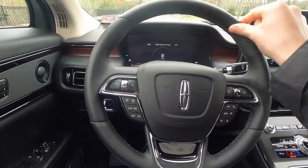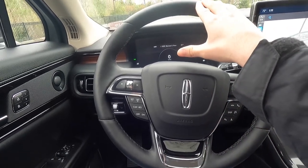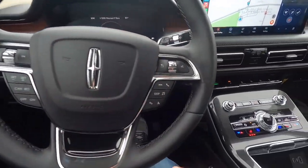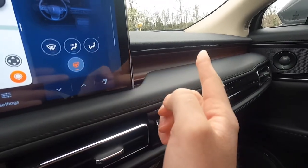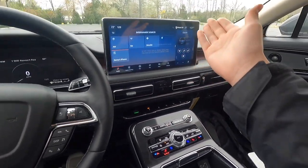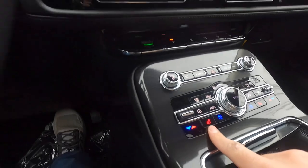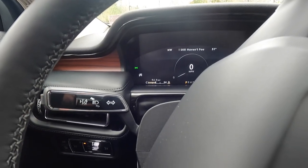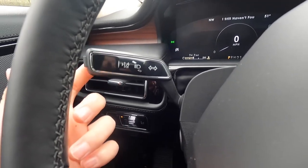You do get a power tilting and telescoping steering wheel. The steering wheel is leather-wrapped with very premium-feeling leather, just like every other Lincoln product, and it is heated. However, my first gripe with the Nautilus — and other Lincoln products — is that there is no physical heated steering wheel button. You have to go into the screen and turn the heated steering wheel on or off from there. The turn signal has a distinct sound. The button on the stalk is to turn your lane keeping system on or off, and this is also your high beam control stalk.